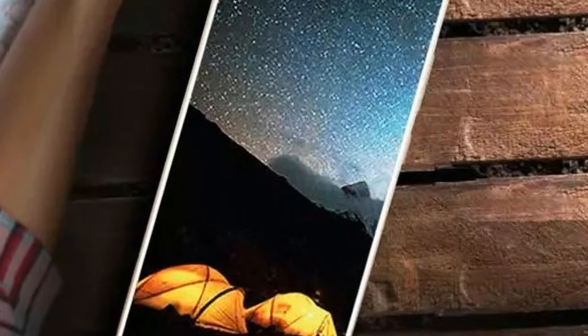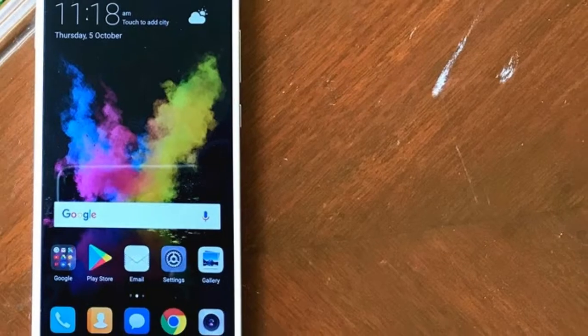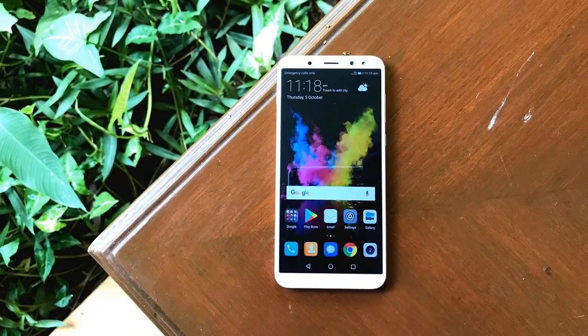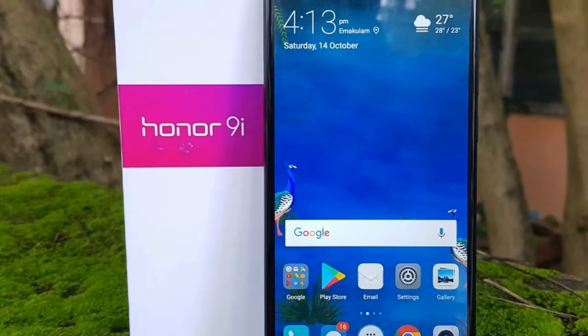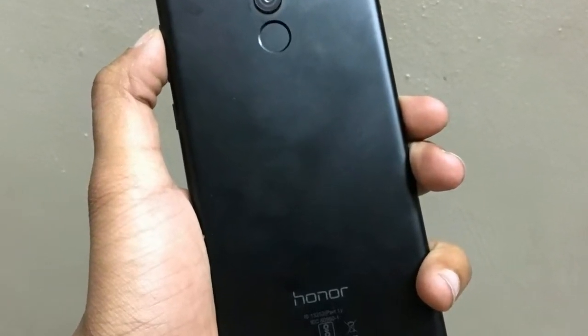The quality of materials used is top-notch and the matte black version we reviewed looks quite appealing. The slimmer bezels around the display means one can hold this 5.9 inch device in one hand with ease. However, the taller stance and higher mounted volume rocker has you shifting your grip to reach the buttons often. The EMUI lets you pull down the notification bar with a software key.